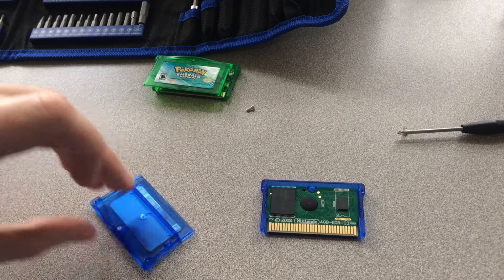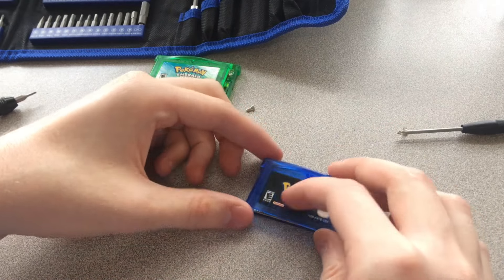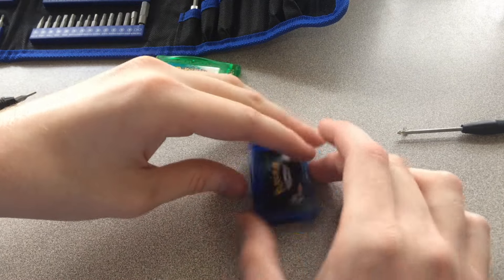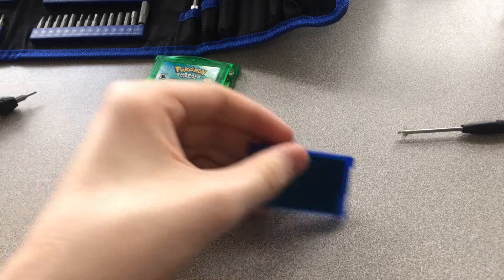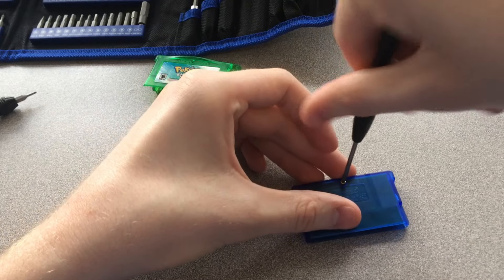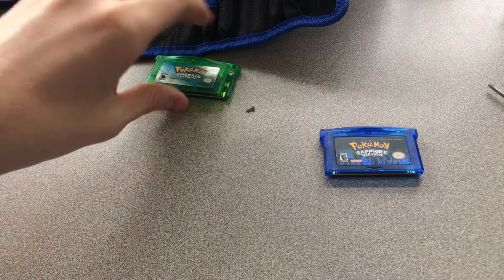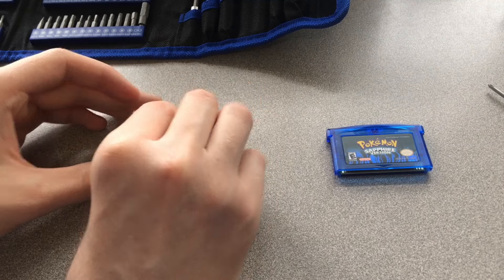I feel bad for people who would buy these thinking they're real cartridges or pay real cartridge money for them. That said, the listing on AliExpress pretty much said they were reproduction cartridges and not actual cartridges. It seems they just made it look like a real one so that sellers could scam people on eBay. That's pretty scummy, but people have been doing this for years.